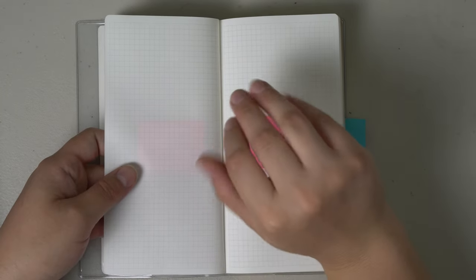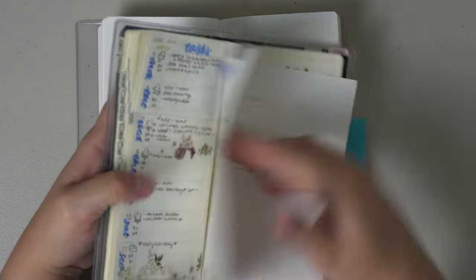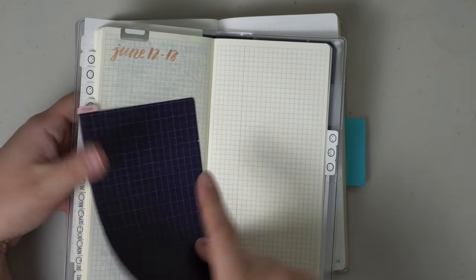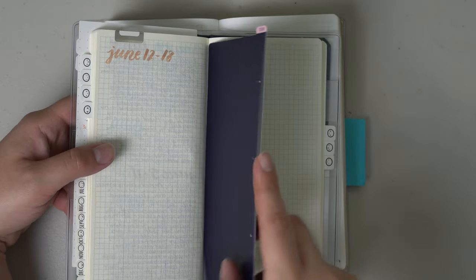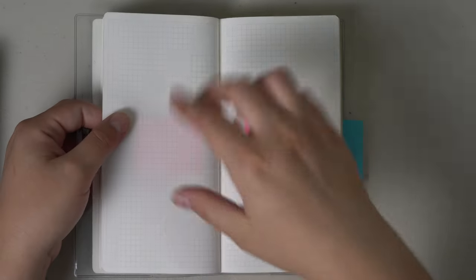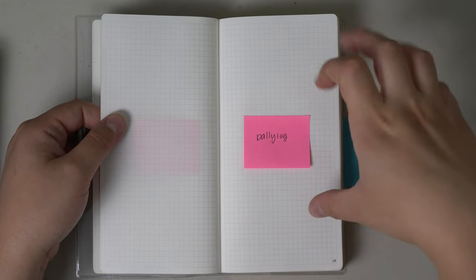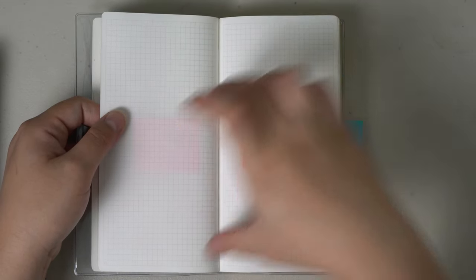I want to keep the same layout as the Hobonichi Weeks, with the week on one side and a notes page on the other. But different from the Weeks, I want to put notes slash daily log pages right after each week, because I don't like having to flip all the way to the back notes pages while I'm actively in a week. I'd rather have everything within the same section — the week on this page, notes for that week, and then my daily logs right there.